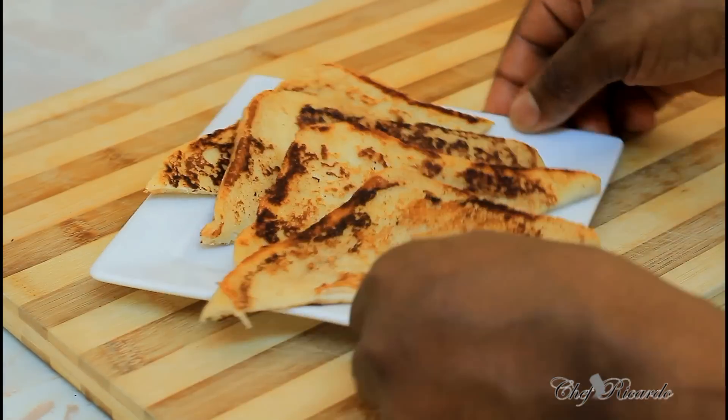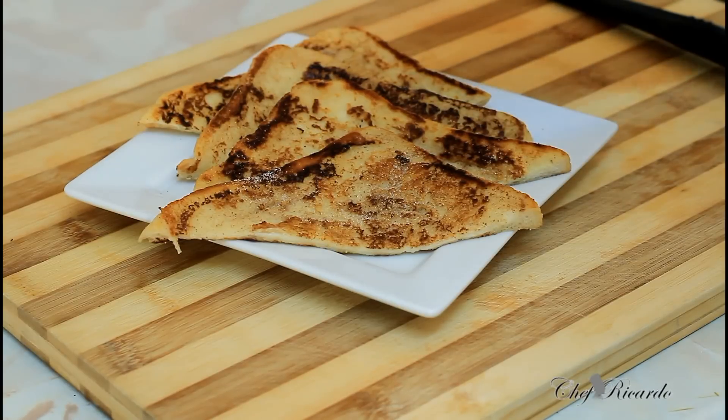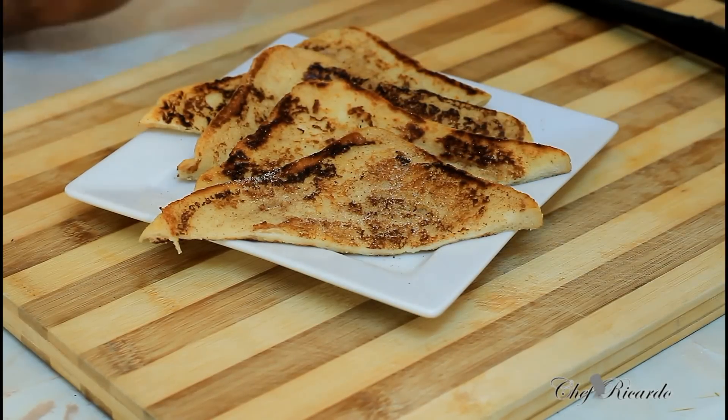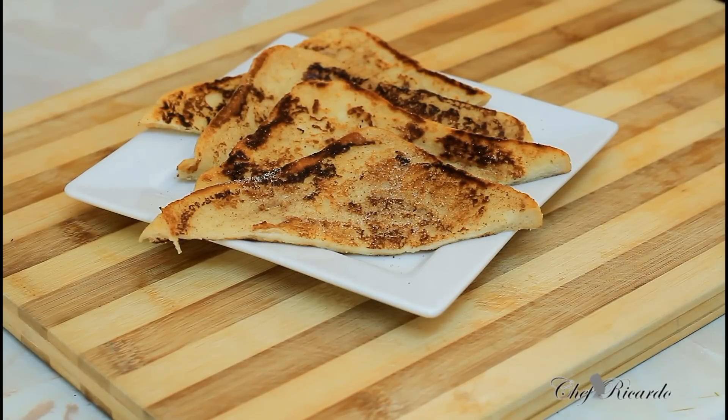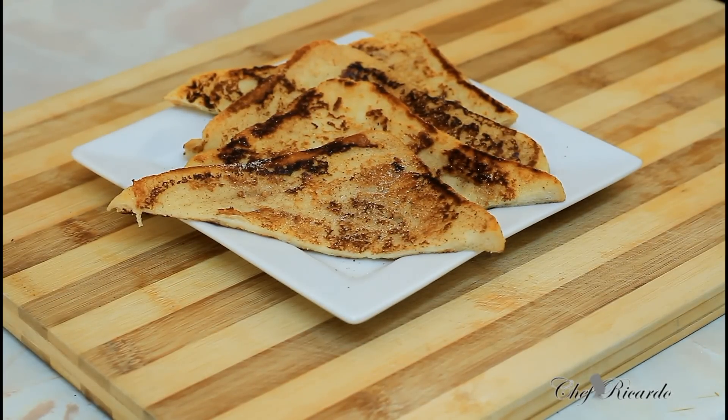French toast for breakfast — good morning to everyone! We love you guys and that's why we always give you the best we can. Sprinkle a little bit of cinnamon and sugar on top. Enjoy the recipe! Please subscribe to the Chef Ricardo Cooking channel, leave your comments, and thank you so much for watching. See you next time — bye bye!